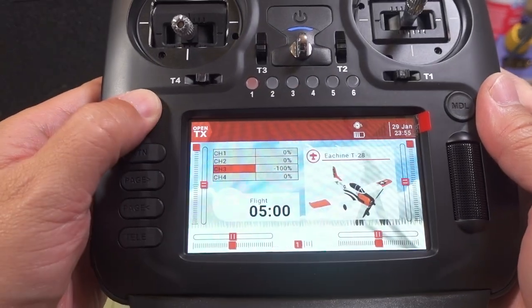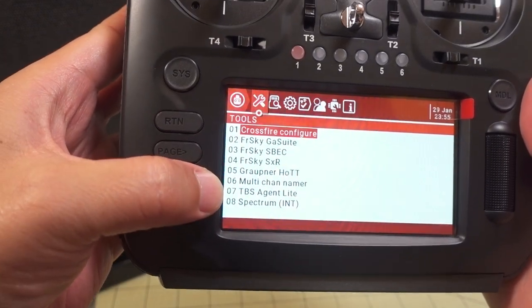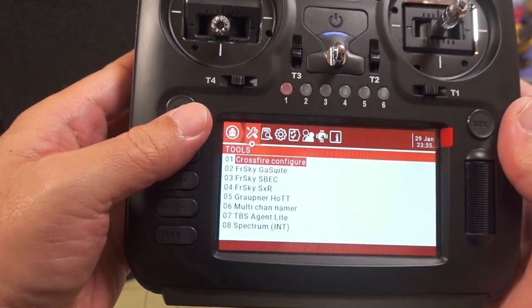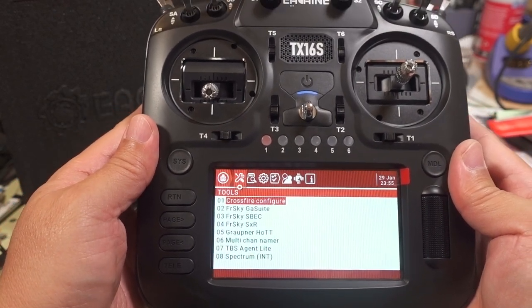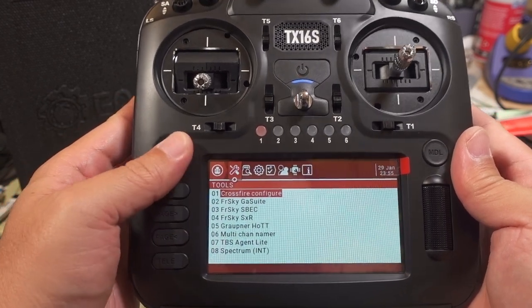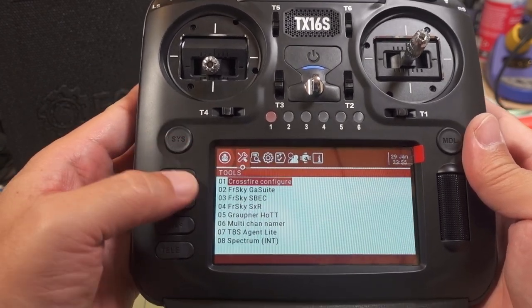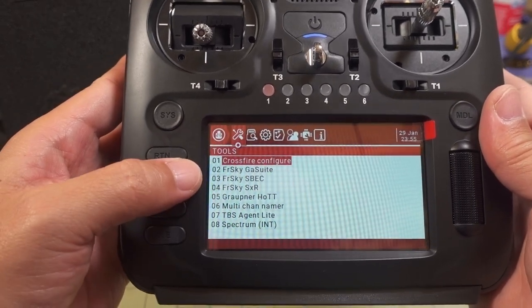When you go into the radio settings, you can see it has various scripts including the TBS Agent Lite. There are no modifications needed for this radio — just like the Radiomaster — for full-speed Crossfire. That comes built in out of the box with no mods needed. They also include extra Lua scripts including the TBS Agent Lite already pre-built into the radio.